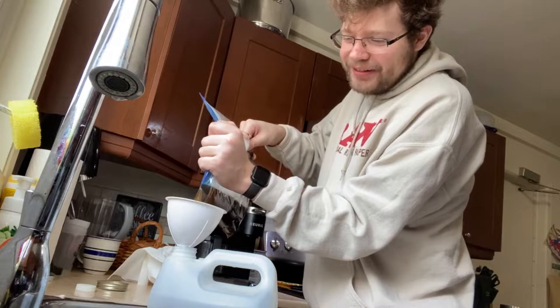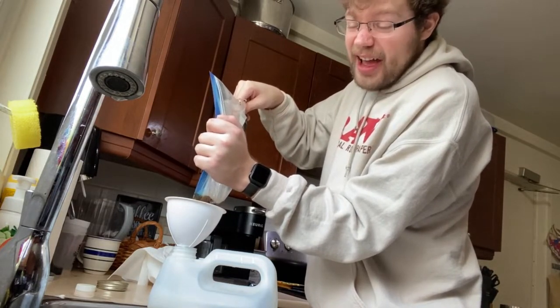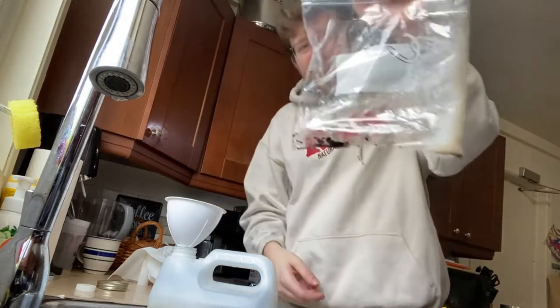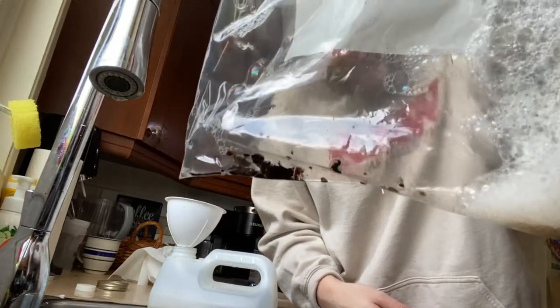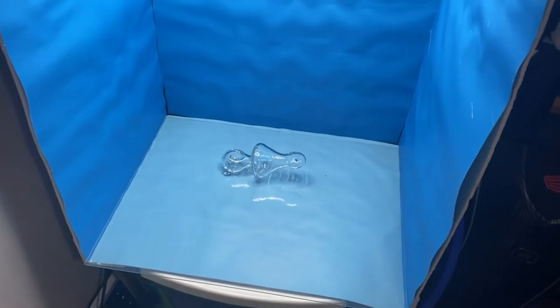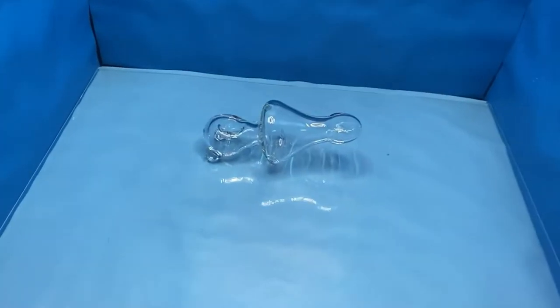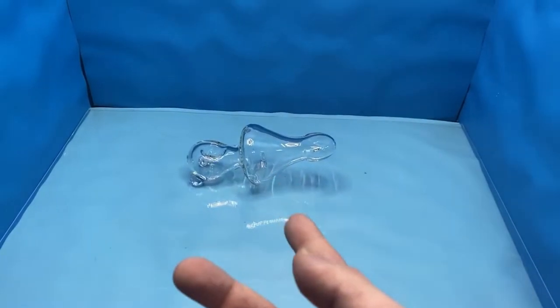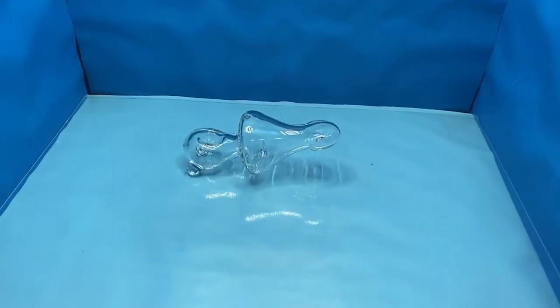I'm also going to put the dirty solution into this container and reuse the same bottle it came in — it now contains dirty solution. Let me show you guys this bag — it is very nasty, super nasty. Check out that bag — that is nasty! Oh man, that's all the resin that was left over.